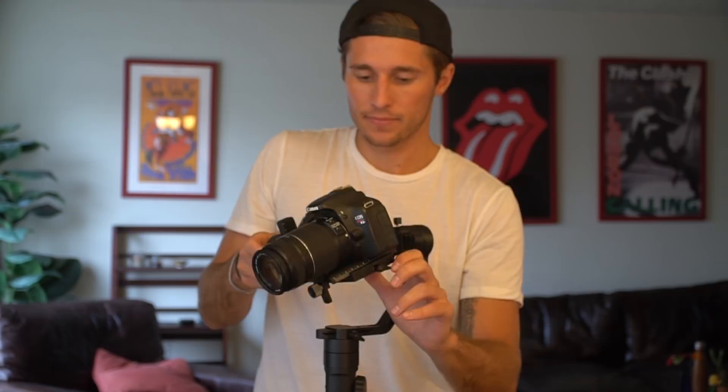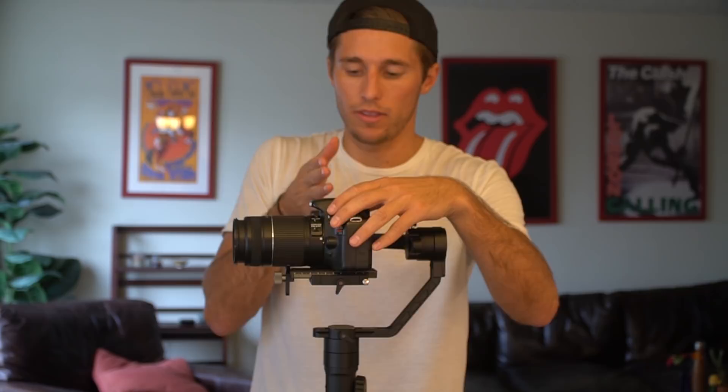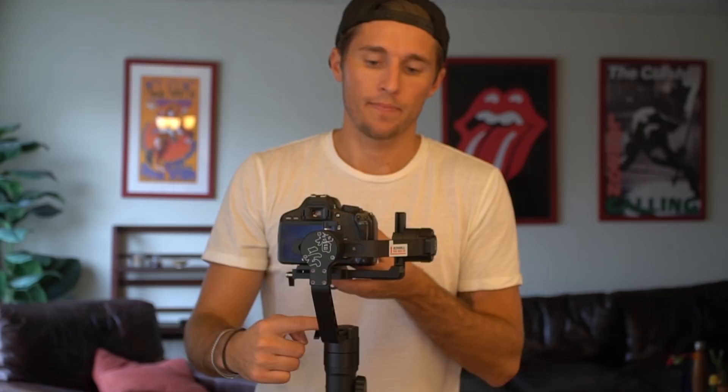I'm going to reattach this back on. As you reattach this, I'm going to keep in mind where the center of gravity is and try to align it with this motor. The steps we're going to follow are: side motor first, back motor second, and then finally the bottom motor last — one, two, three. Those are the steps you always follow when balancing.